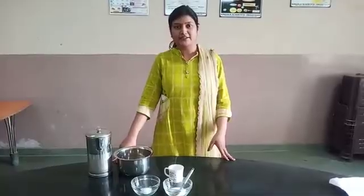Good afternoon students. I am Margaret Jeffrey, an Assistant Lecture Professor in the Tamidi College of Nursing. Today I am preparing ORS solution at home.